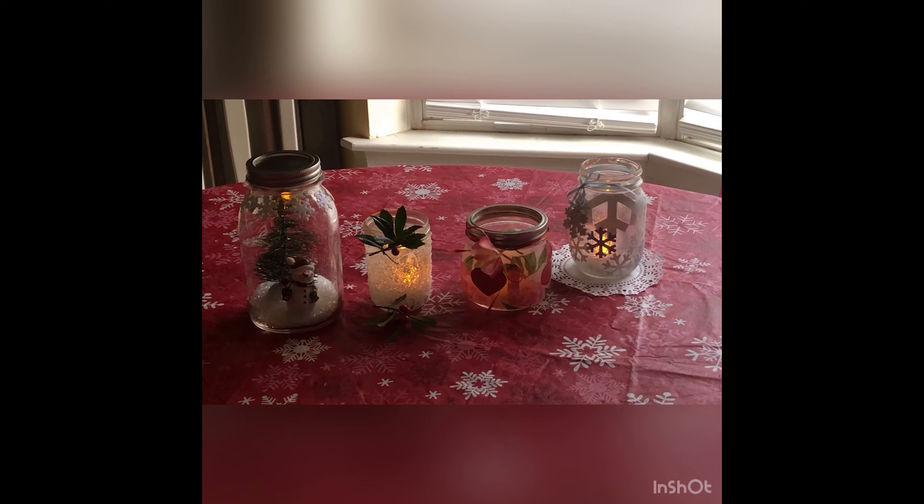Thank you for watching this program today. I hope I've given you a couple of new ideas about making your own luminaria. Happy crafting!